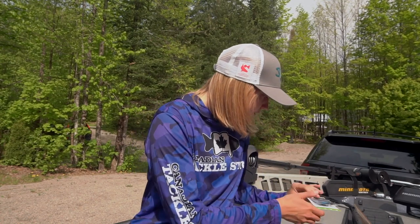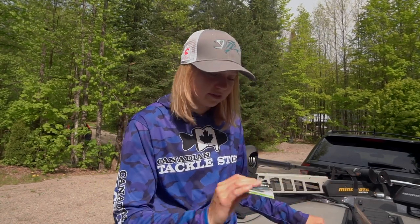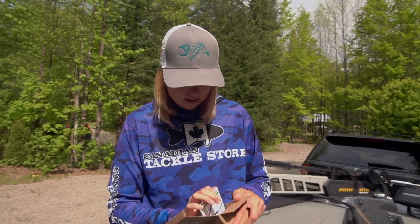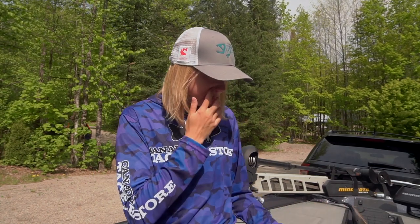A couple other colors in here — some more black and blue. Never used to be a huge fan of black and blue until recent years. There's a nice purple color, the hammer color. And more of that Missouri Craw, which I'm a huge fan of. That is it for my unboxing — hopefully you guys enjoyed the video. You guys kind of get an idea of what I'll be using this year. If you guys have any questions, let me know down below. I'm going to leave links to where you guys can find all of this down below in the description, both in the US and in Canada. And I will see you guys in the next one.